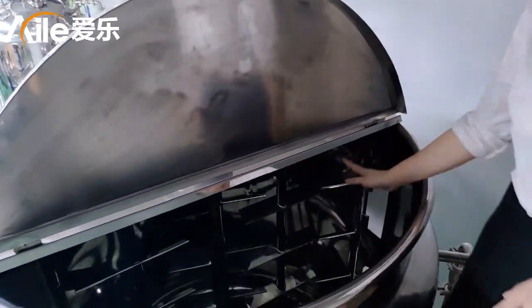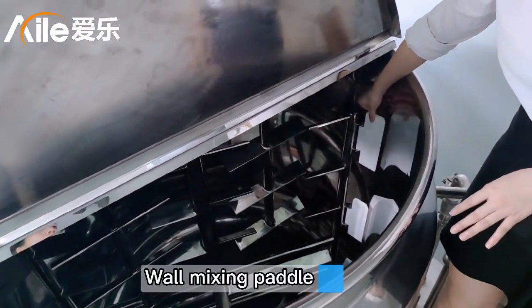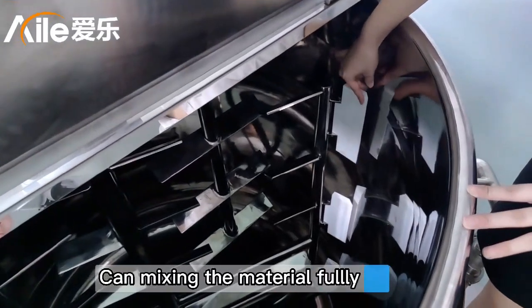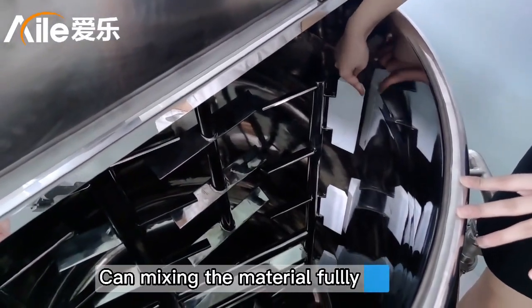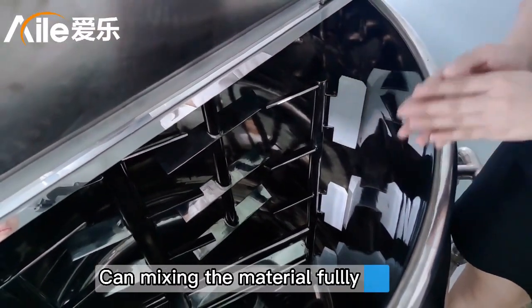Inside the machine is the mixing panel. Please note these small details — it is very close to the wall. So it can make the material mixing the best.